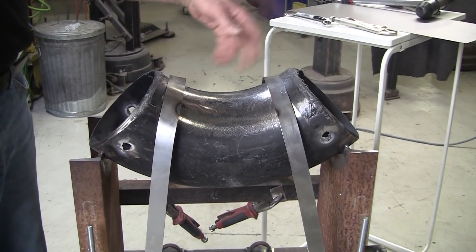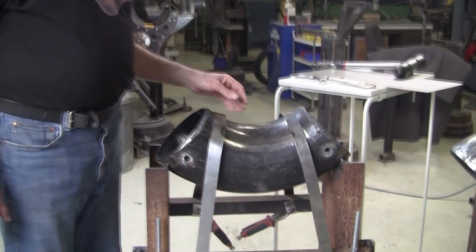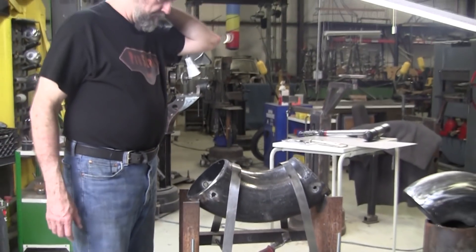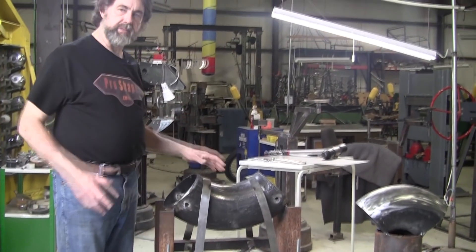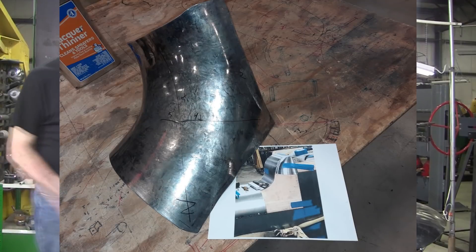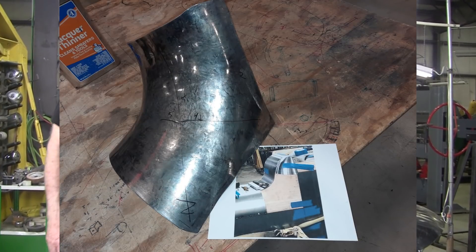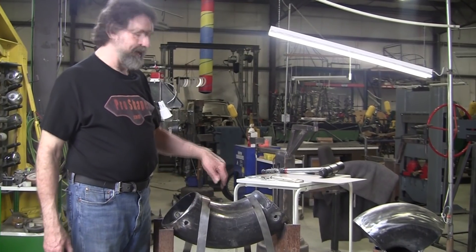I've got a whole bunch of smaller ones, but it was nice to have this big one. This will allow you to do just really large reverse curves. I was given a job where I had to make this extreme reverse curve — Mark will insert the picture to show you what I had to do — and this made it possible.